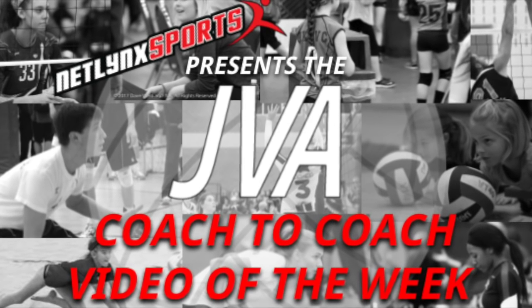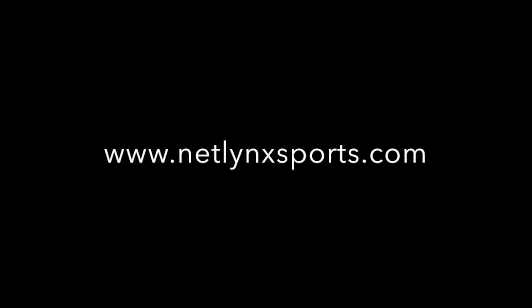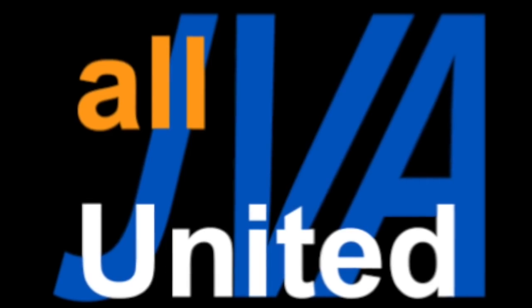Welcome to this week's JBA coach-to-coach video of the week, brought to you by Netlink Sports, the preferred court provider of the JBA.